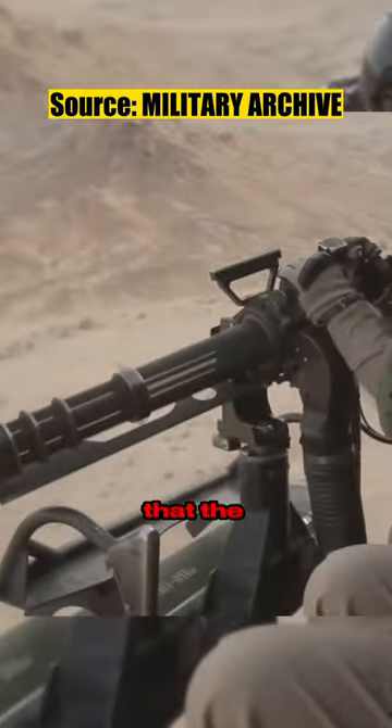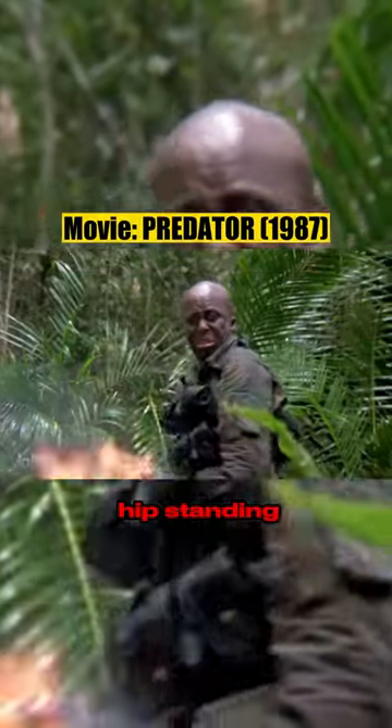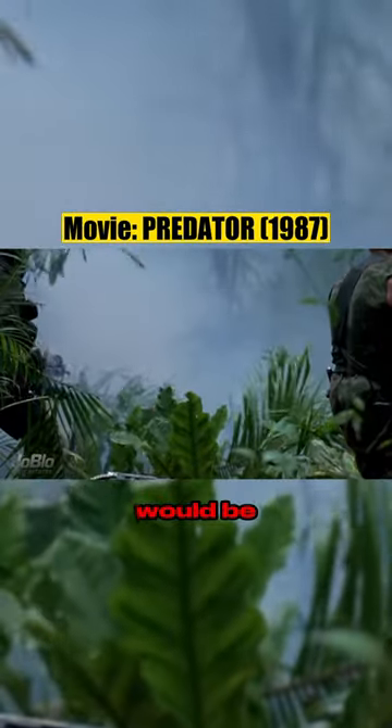But what is it that filmmakers get wrong about this weapon? Firstly, firing it from the hip while standing. The gun weighs around 85 pounds without ammo and accessories, and the recoil combined with the tremendous fire rate would make it impossible to handle.